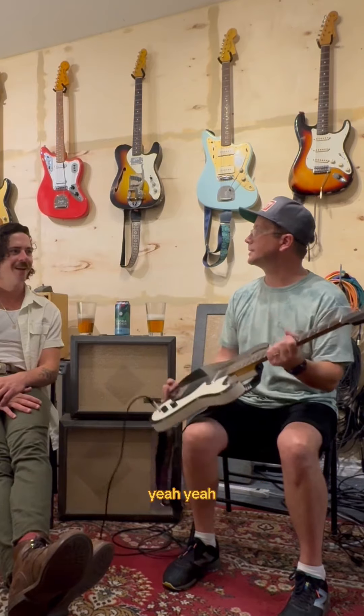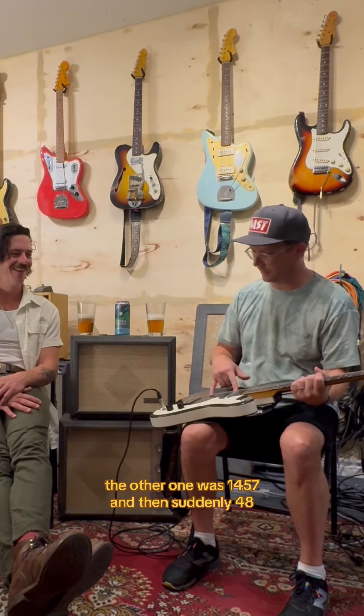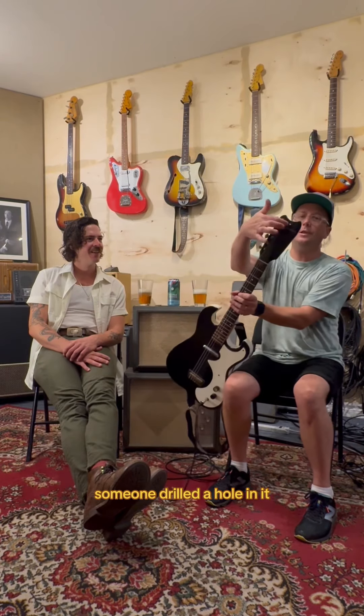Great name for a brand — Silvertone, super cool — and then just throw it all away with the model numbers that don't make any sense. Yeah, the other one was 1457.